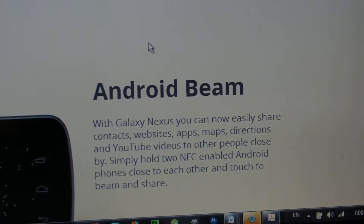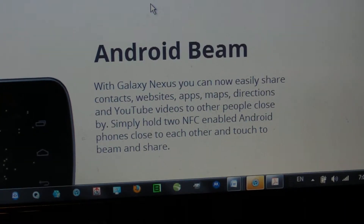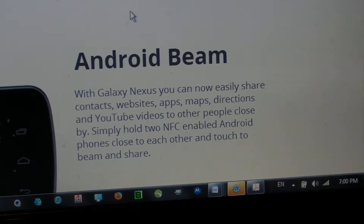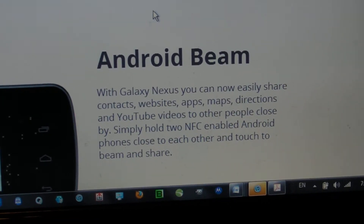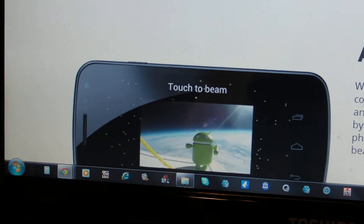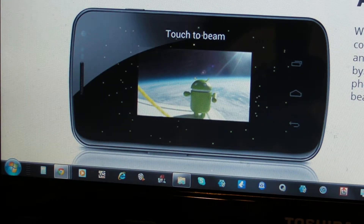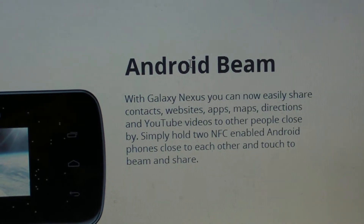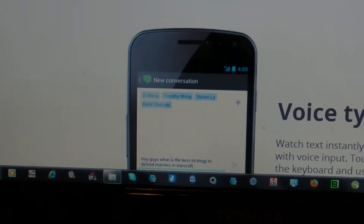You have Android Beam and you can easily share contacts, websites, apps, maps, directions, and YouTube videos to other people close by. Something about this seems just a little bit similar to iCloud, but then again these companies are competing so they're going to have similar ideas, just different names and some different specifics. So it's kind of reminding me of iCloud, just called Android Beam — just my opinion of it.